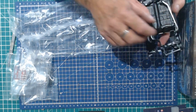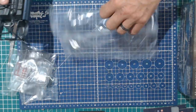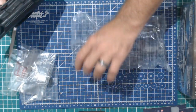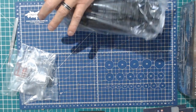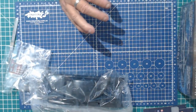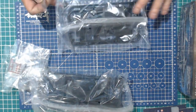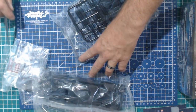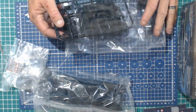Let's go that way, shall we? Let me put that back in its bag. Multiple sprues in a bag — I've never been a fan of it. Save the planet and all that, but really.